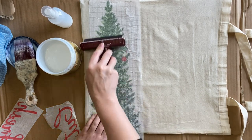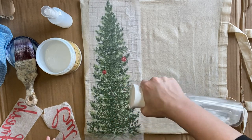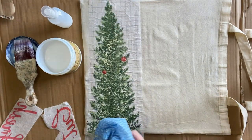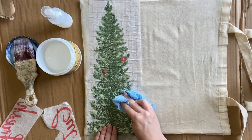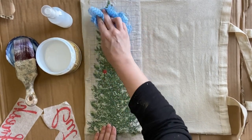I'm then going to come in with a mister and plain water and I'm going to thoroughly dampen my design. The water is going to help the paint release into the clear coat. I'll then leave my inlay to dry completely.